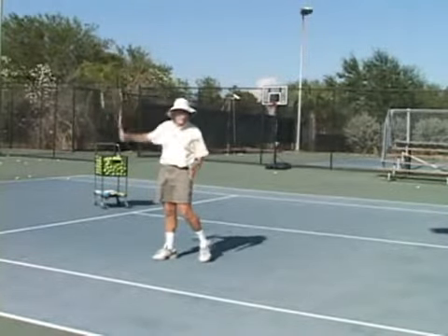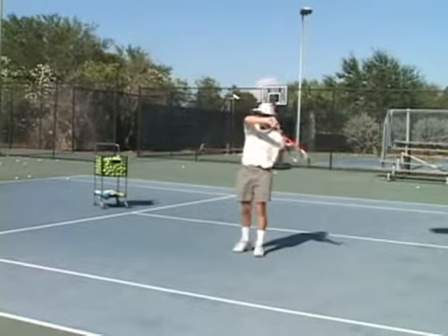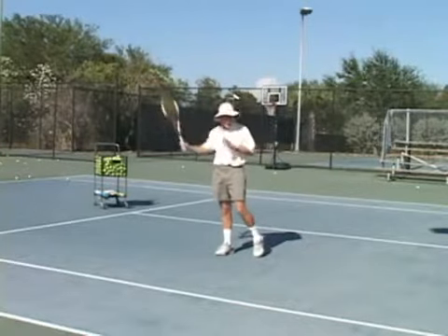So it's a very short hitting zone. That's one reason when you're hitting that shot — especially if you're not one of the super pros — you hit the ball down the line to hold the line.